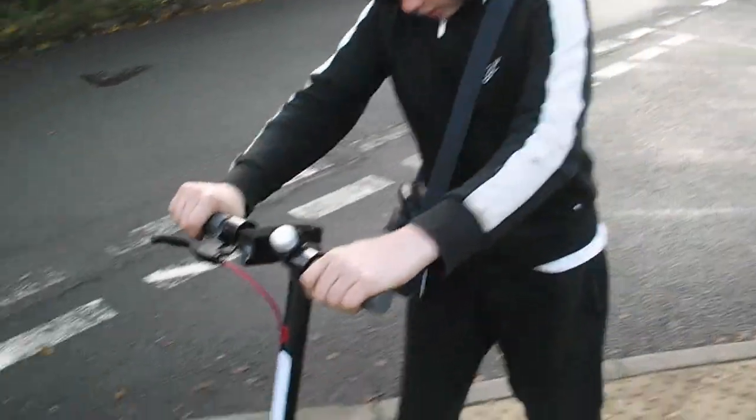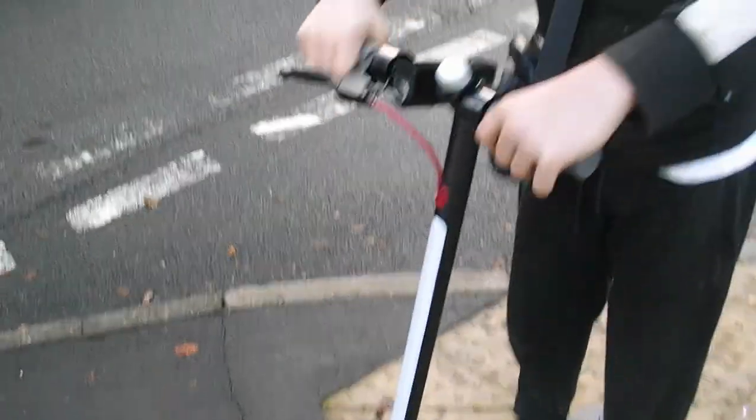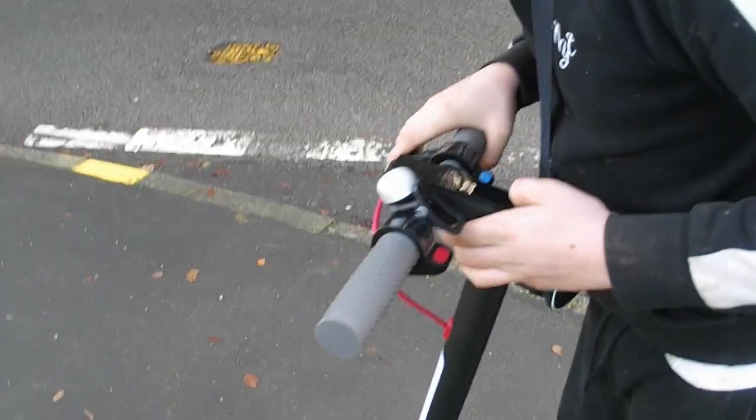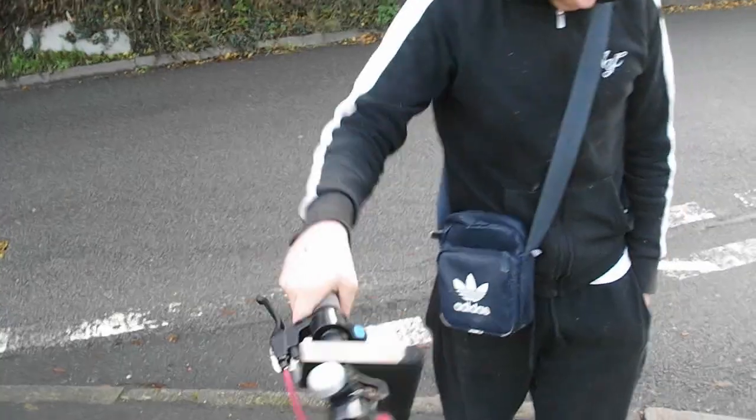Right so guys, as you saw in that video riding it, it's a pretty good scooter. It's definitely got a good amount of power to get you going, and even in the daylight the lights light up quite nicely. High beam and low beam — we'll have to look at the instructions. It's similar to the Xiaomi scooter. Thank you for watching this video and I'll see you in the next one.